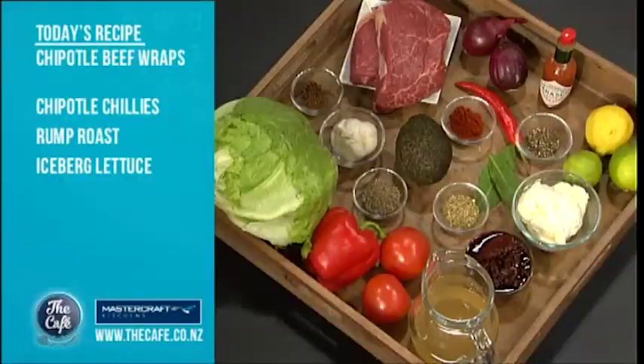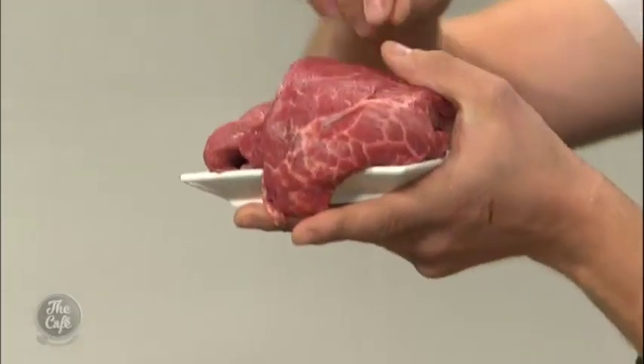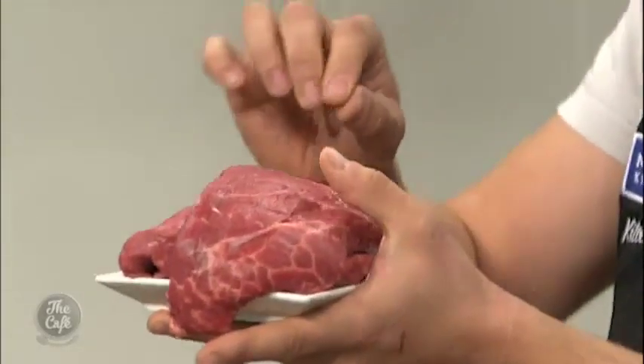Today on the menu I've got chipotle beef wraps. We've got some fantastic ingredients here, lots of fresh ingredients and we're going to braise beef. The beef we're going to use today is rump — a nice selected cut — and we're going to pull it apart and get these nice beautiful strands.